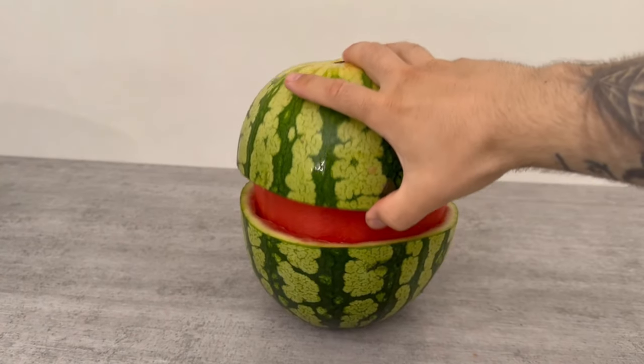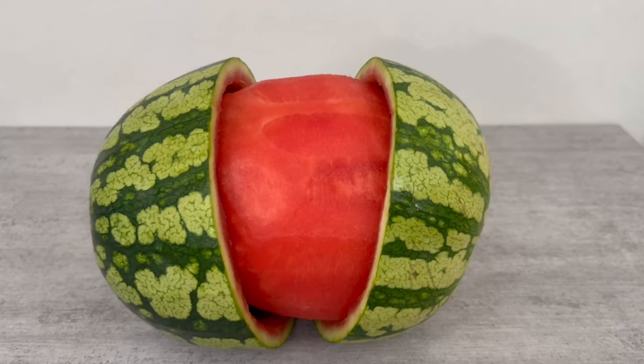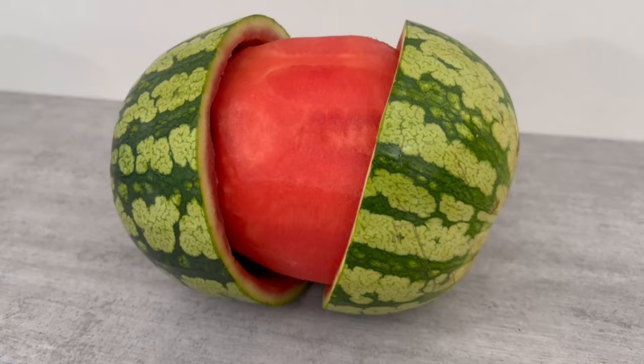Have you ever seen a skinned watermelon? In this short video I'll show you how this trick works so that you can amaze all your friends. A skinned watermelon is probably the absolute eye-catcher, and we'll start right from the beginning, step by step.